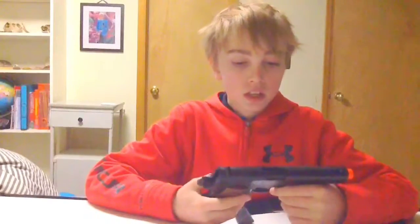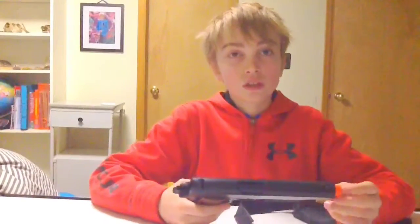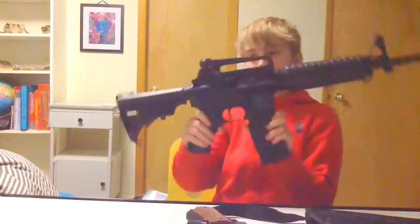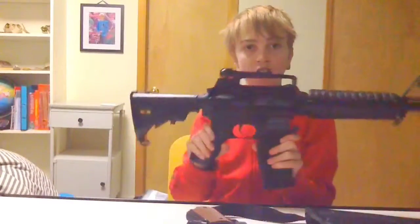Great gun for beginners. This gun retails for $64 — very nice gun. I'll leave the link in the description to my M4, the M4 from the kit, which is right here. Very nice gun.